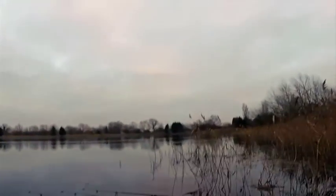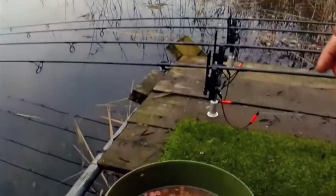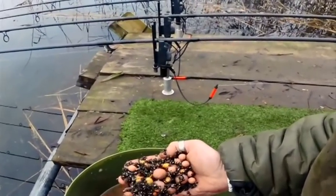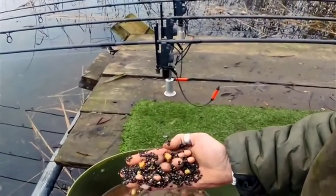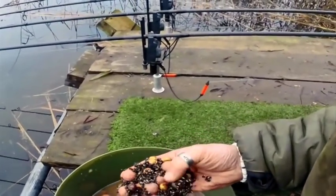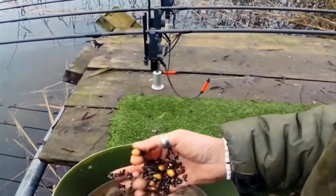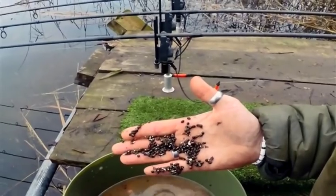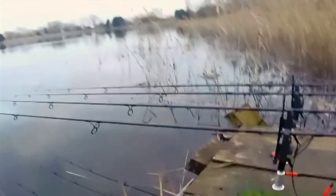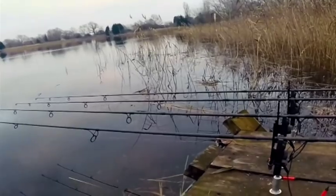I'm going to sort out a bit of baiting up for the evening. I'm going to stick this hemp and tiger nut and boilie mixture down there by the reeds. Two different sizes of baits — I've got some 10 millimetre and some 18s, a few growlers, a bit of hemp. I love hemp. I found a little clear spot just off the edge of those reeds just there.